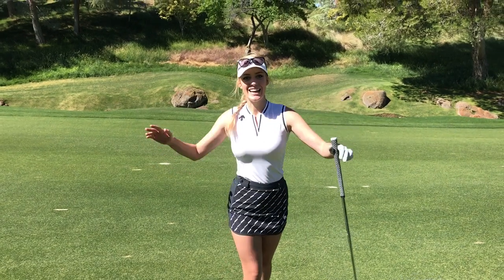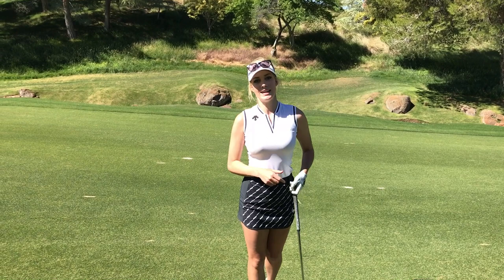Hi, it's Paige. We are at Tiger Jam 2017 in Las Vegas at Shadow Creek having an amazing time.